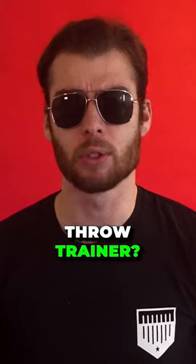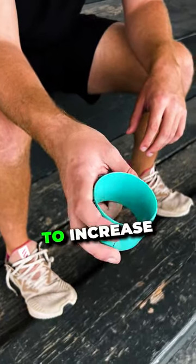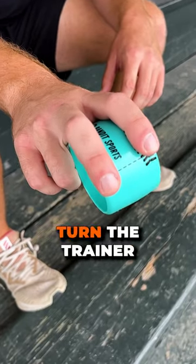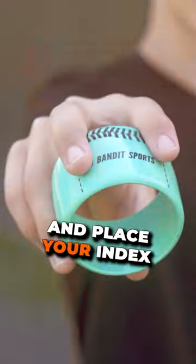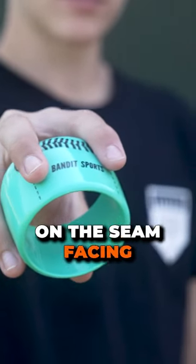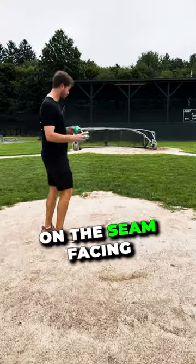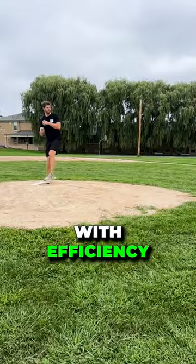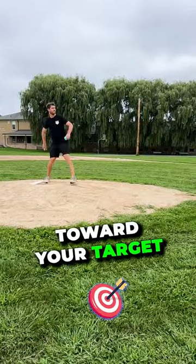Are you wondering how to use the throw trainer? This item is designed to increase throwing accuracy for pitchers and fielders. To use it the right way, turn the trainer horizontally and place your index and middle fingers on the seam facing toward you. Place your thumb on the seam facing away from you and throw with a fastball motion. If you throw with efficiency, it will rise toward your target.